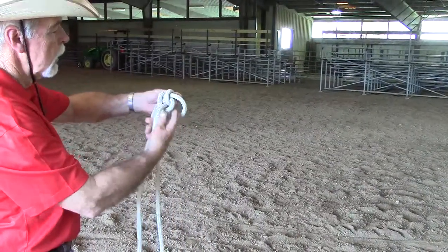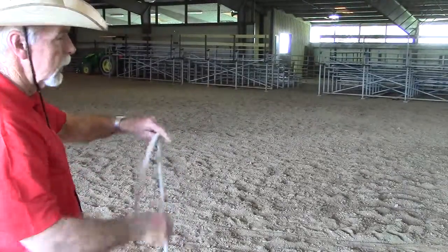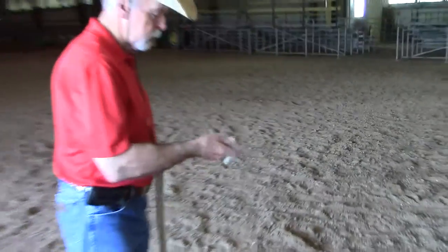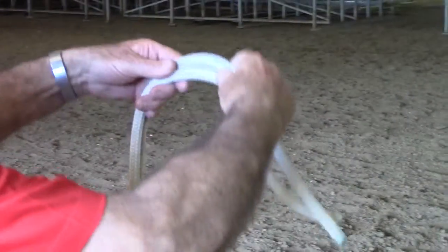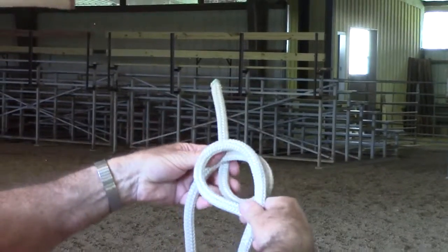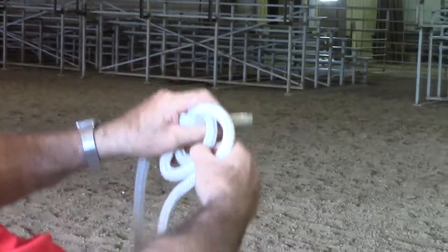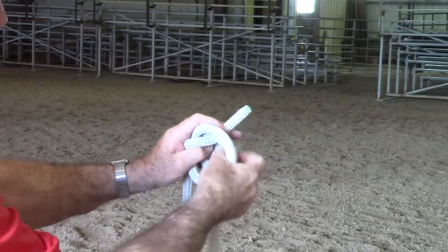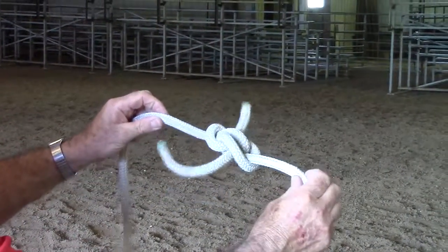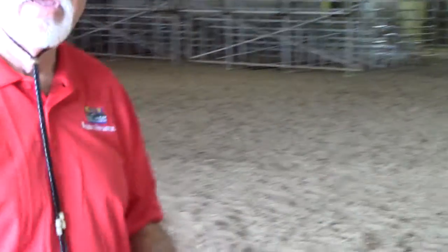Flip this this way and flip this one up, and then you can start working them out and the whole thing comes apart. So again, that's called the Zeppelin bend — there are a lot of different ways to tie it but this is what I found to be the easiest way to understand. I will do that once again without speaking. Thanks for watching and have a good day.